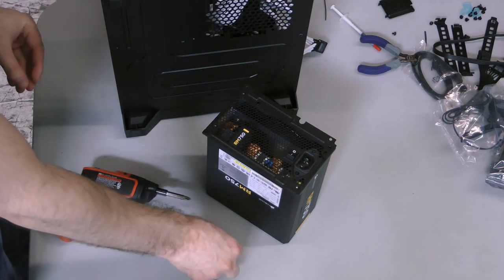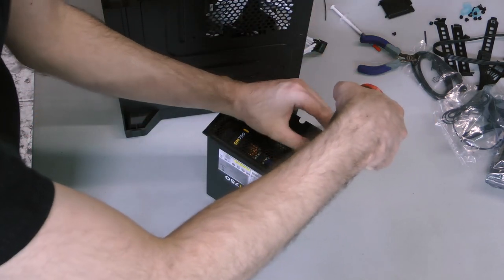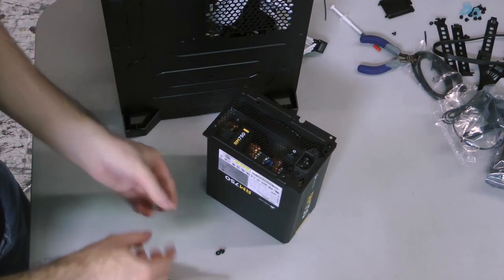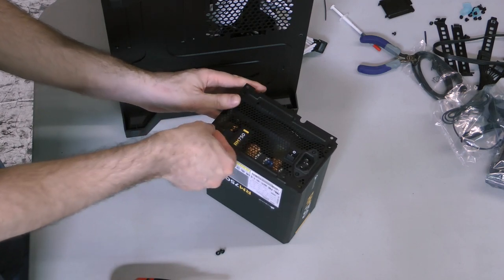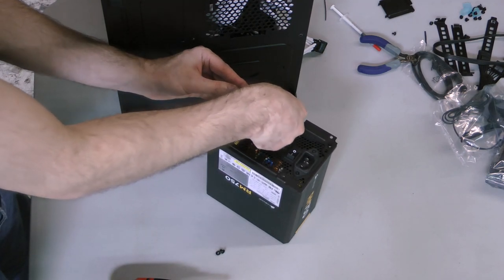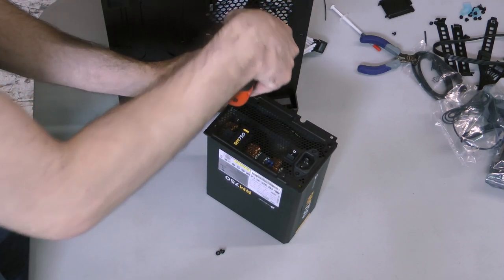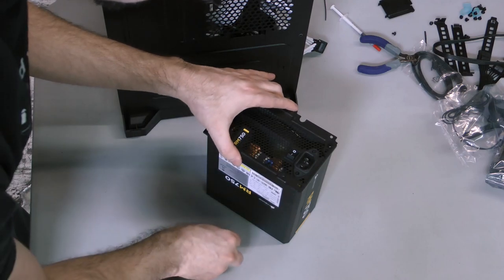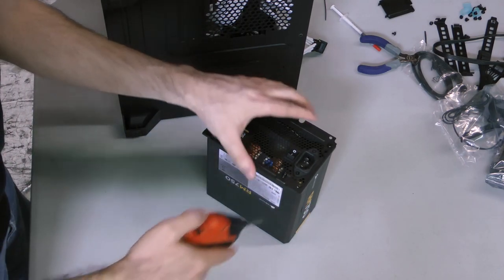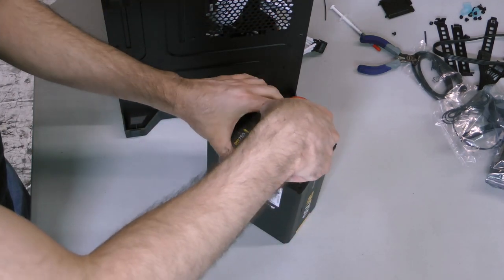To install the power supply, figure out how you want to orient it. The 250D allows you to orient the power supply's intake beneath the motherboard tray, thus pulling warm air from the bottom of the CPU through the power supply and exhausting it out of the back. Alternatively, you can orient the power supply's intake to the bottom of the case, giving it its own source of cool air. Since the RM750 is not liable to be stressed too heavily by our combination of components, I'm going to orient it with the intake facing the bottom of the motherboard tray. Attach the bracket to the power supply with four screws, but loosely so that it has some wiggle room.